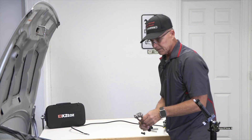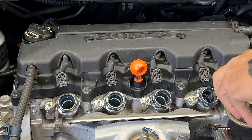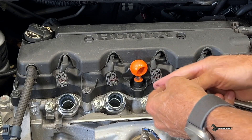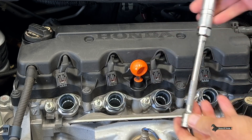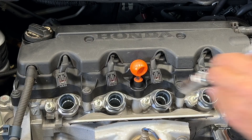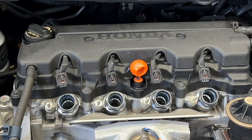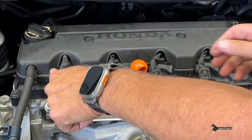Next up, we're gonna get the spark plugs out. Here's my spark plug wrench. Just gonna stick it in, loosen it, and then go ahead and pull the rest of it out. One plug, and I'm gonna lay them out in order. These are snap-on extensions — if you've never used them, they have this little rough edge so you can turn. And this is it for basically getting your spark plugs out. I mean, did that take three minutes?